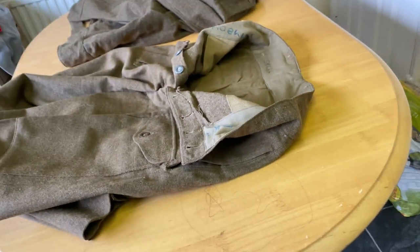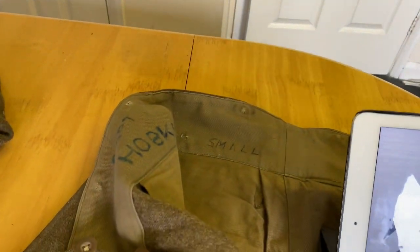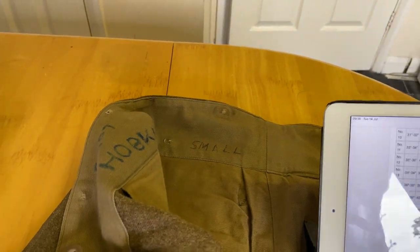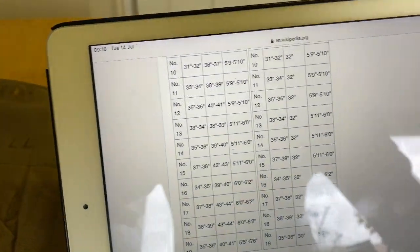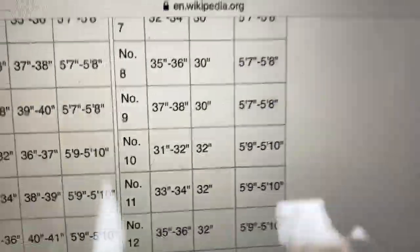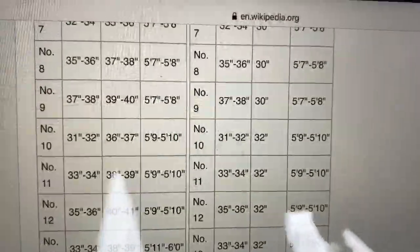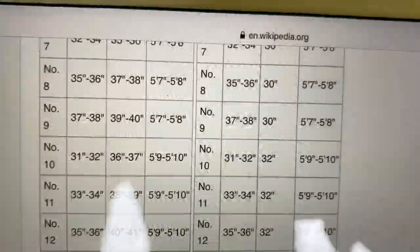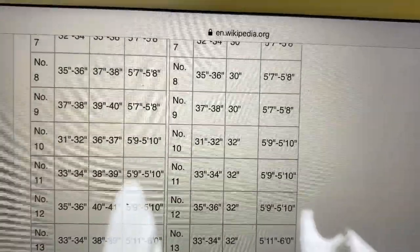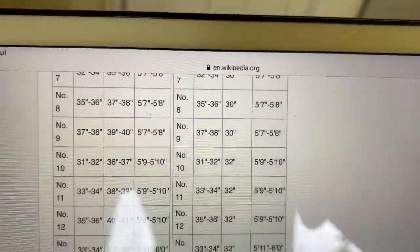Let me quickly check what the sizing chart said. Size 10 is a 31–32 waist, 32, and height 5'9" to 5'10". So I'm a 32 waist, possibly have gone up to 33, and I'm actually closer to six foot, but we'll see if they fit.